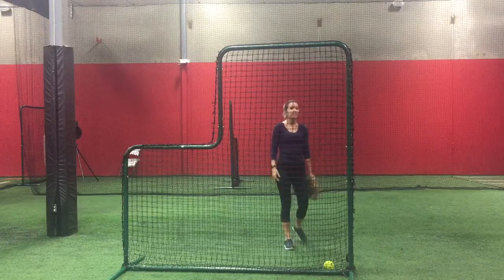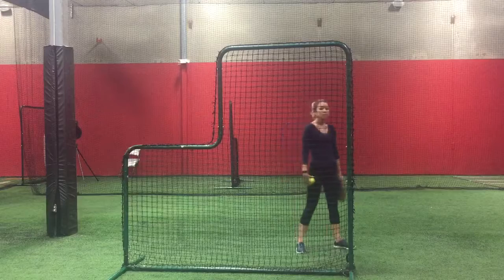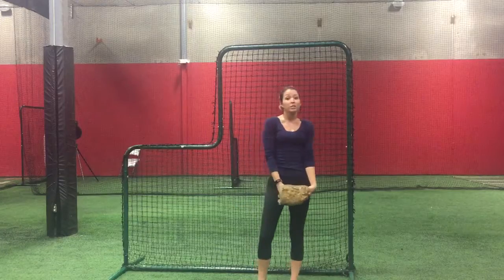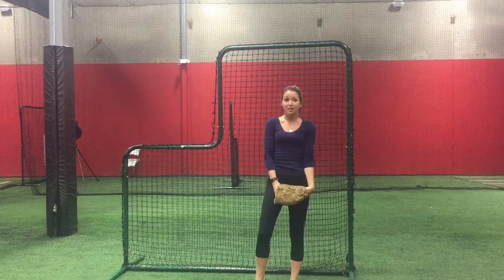This is simply a drill to get the pitcher more comfortable with the way the ball will be coming off of her hand. There is still a lot more to this pitch, so if you would like more information on throwing a screwball, please go to my website, www.softballlessons.com. Thank you.